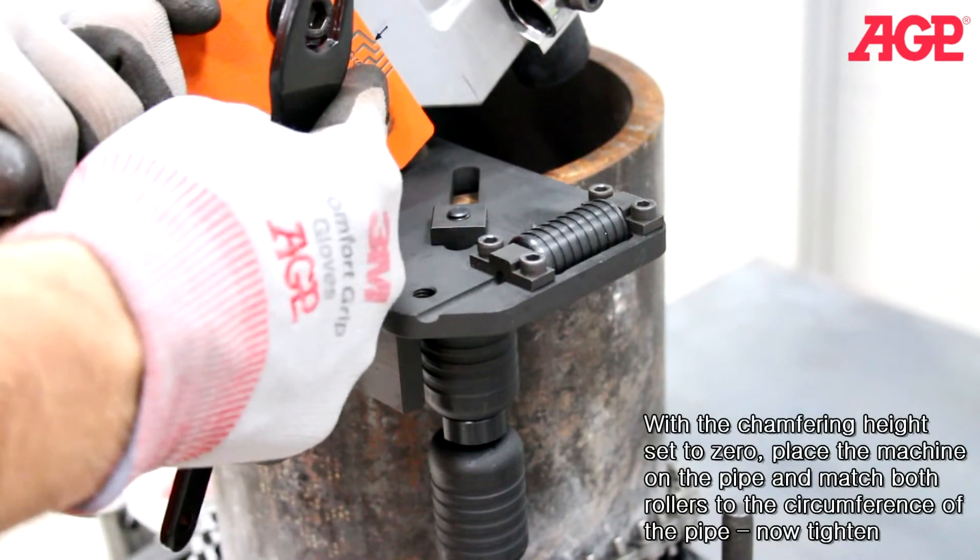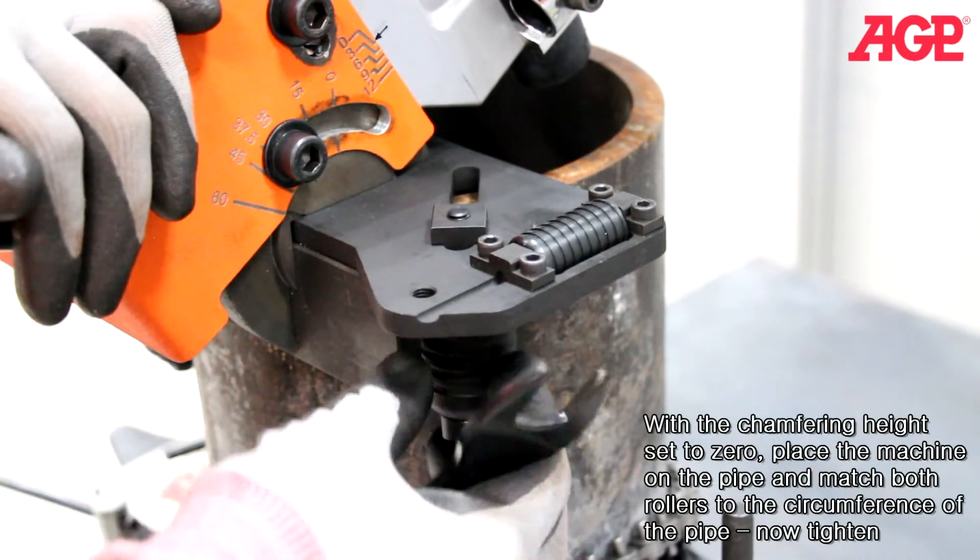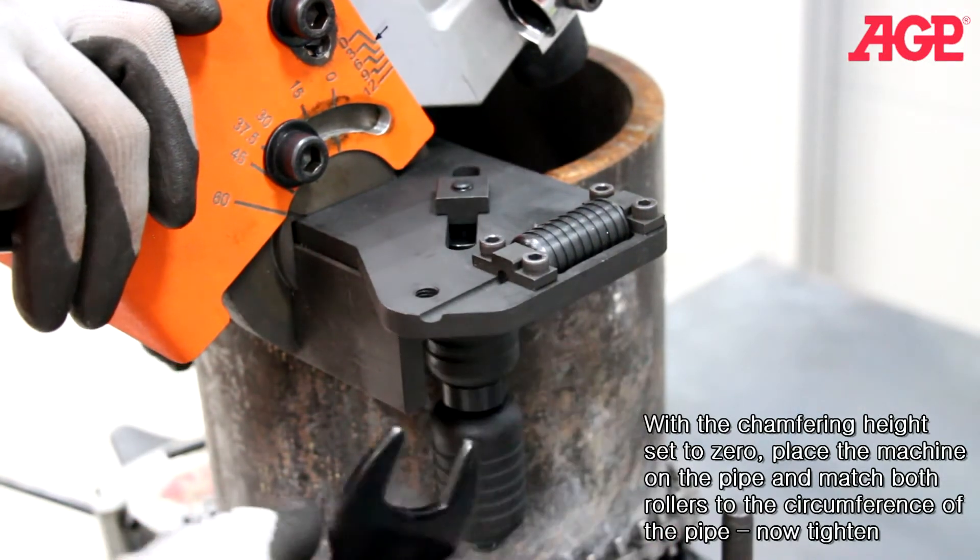With the chamfering height set to zero, place the machine on the pipe and match both rollers to the circumference of the pipe, then tighten.